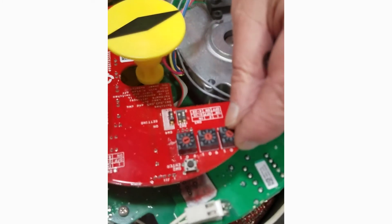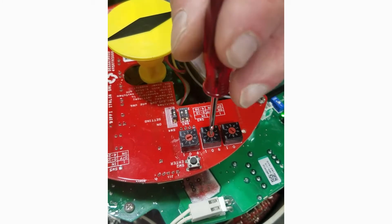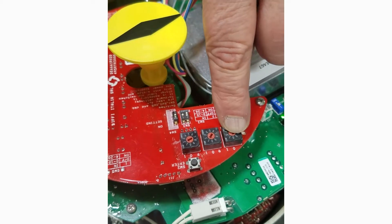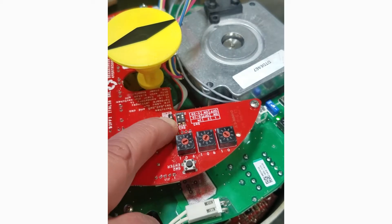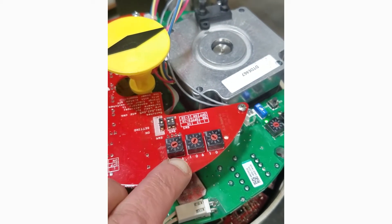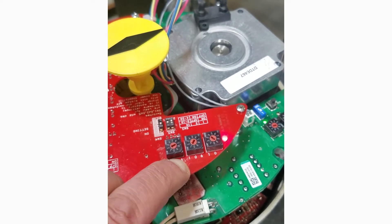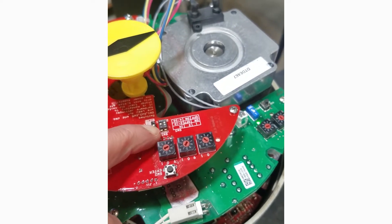We have our three switches and we're going to set them in the positions of 9, 1, and 2. Put our unit into program mode, push our program button down — the red LED comes on — then release and go back to run mode.